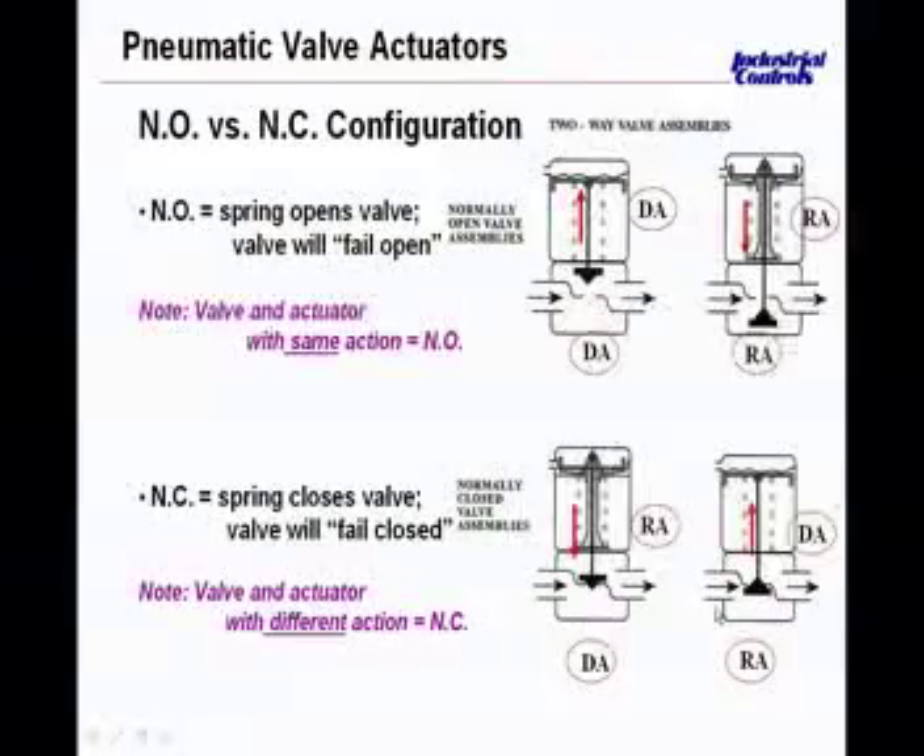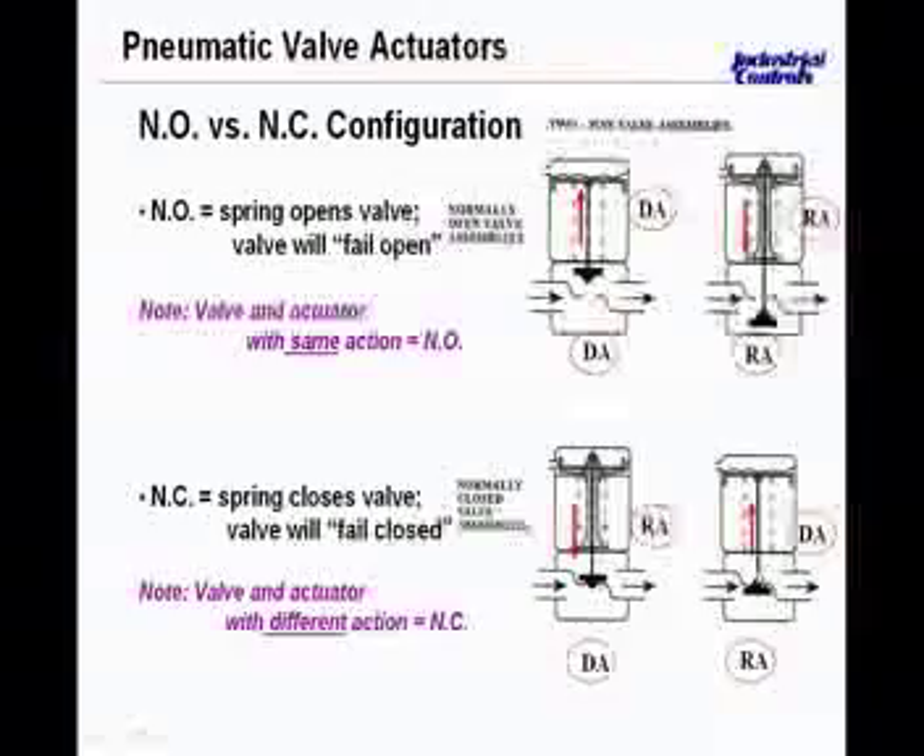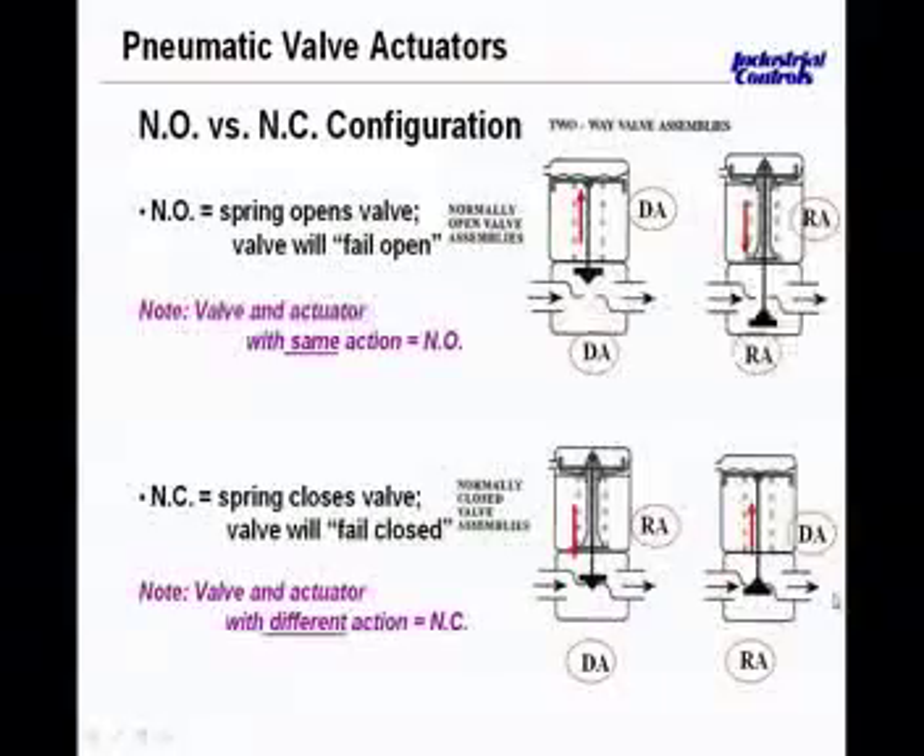In the same situation, we have a reverse acting valve with a direct acting actuator — so they're opposite. The water flow coming through here would be stopped without air pressure. You need air pressure on top of the bladder to push down on the stem, and therefore open this plug up to the seat and allow water to flow through on this valve and actuator combination.